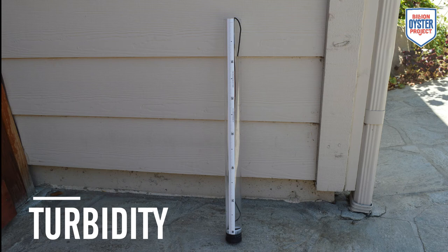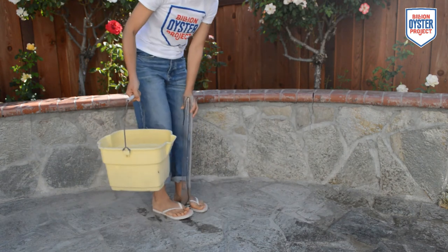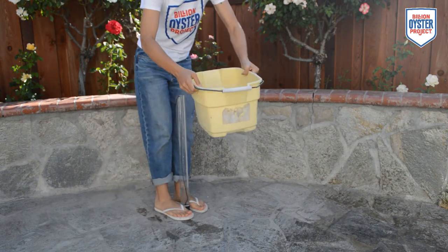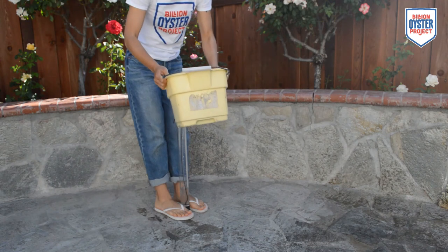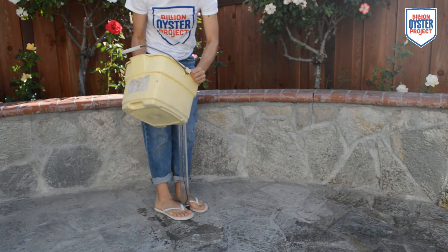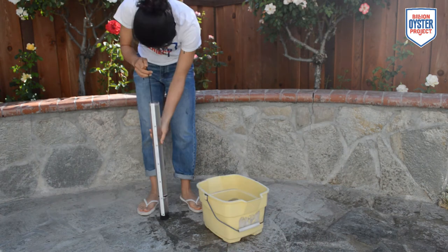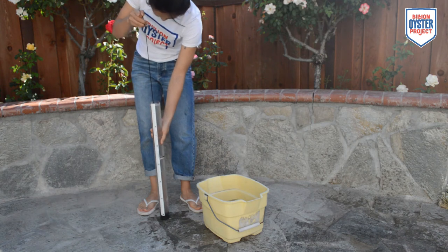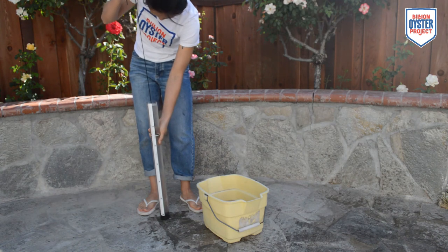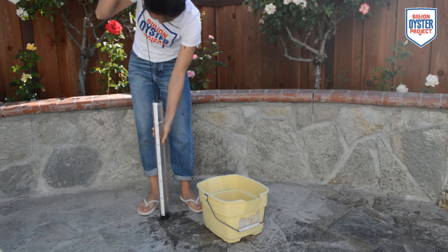To measure turbidity, we will be using a turbidity tube. Fill up your turbidity tube with water from the bucket. It usually helps to have one person hold the tube while another pours water from the bucket, or you can try to do it solo — although you will probably get splashed, hence the flip-flops. For this specific turbidity tube, the black and white circle within the tube, also known as the Secchi disc, can be manipulated by pulling the attached string. Other turbidity tubes may require two people.